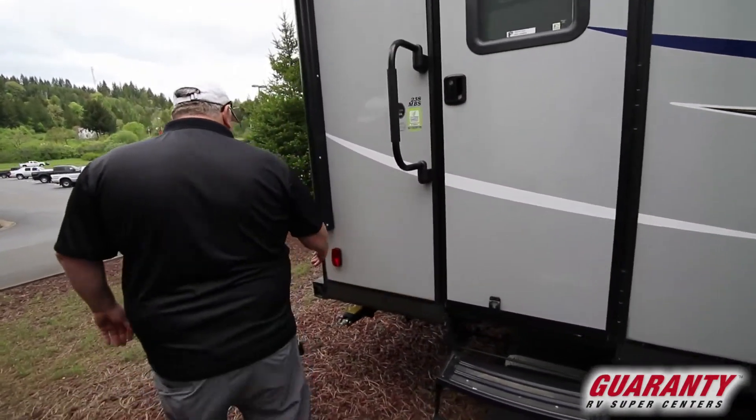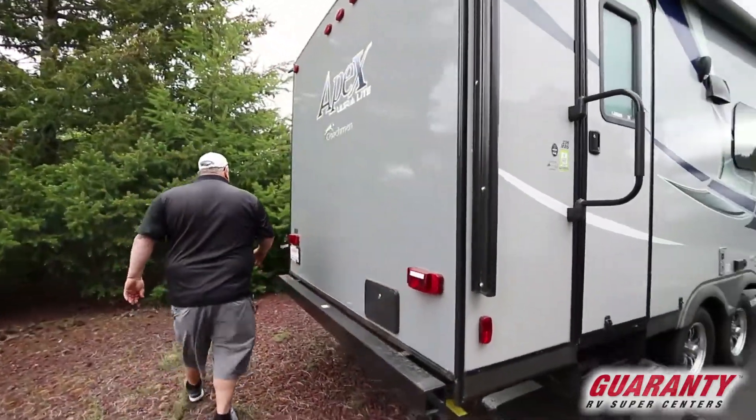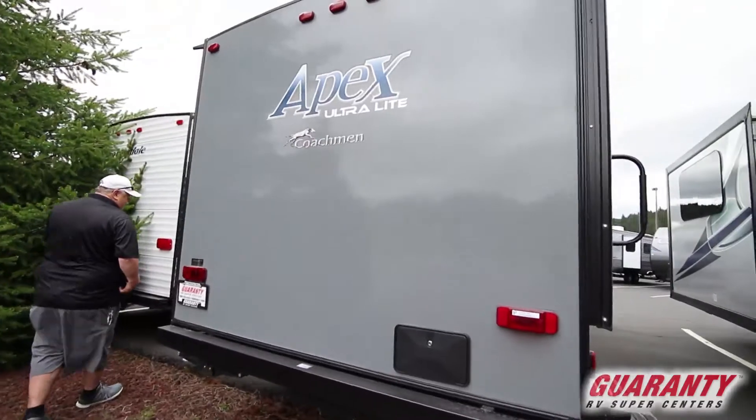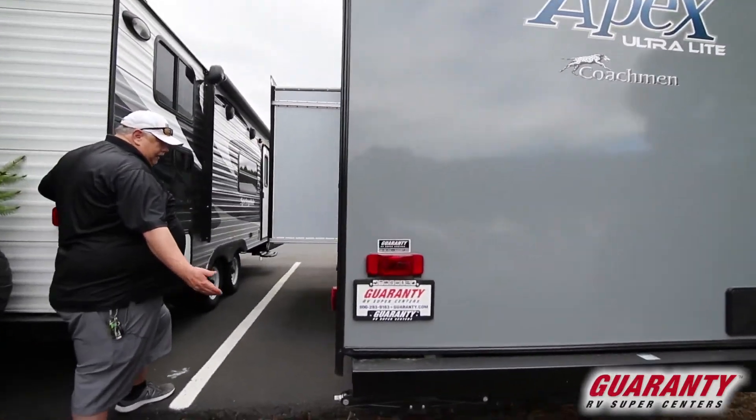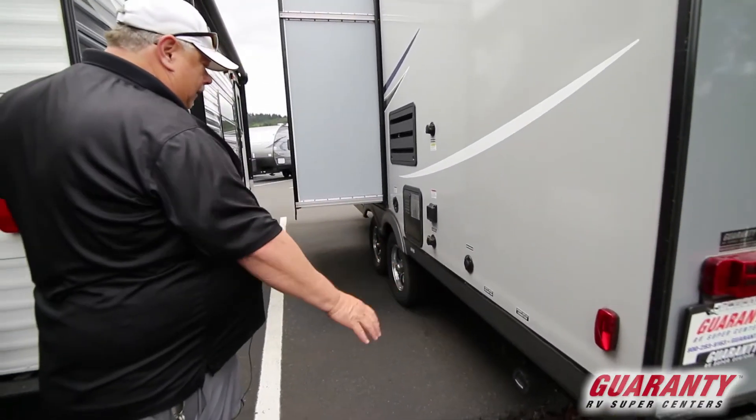Our double steps, our leveling jacks across the back, our outside shower, and then all of our hookups across the back — like most of the Apexes: our sewer, our water, our cable, our power, our black water flush. Everything's in the back end where it should be.